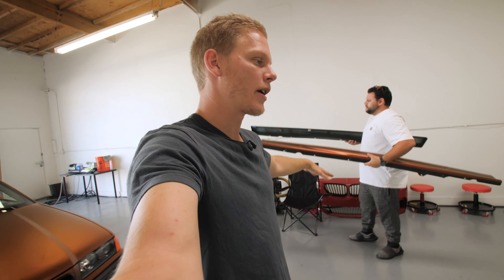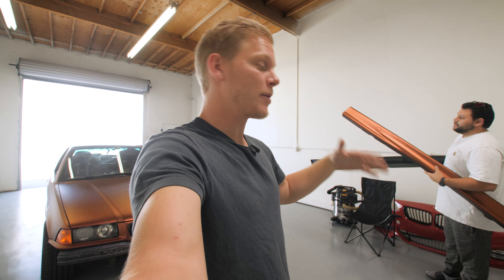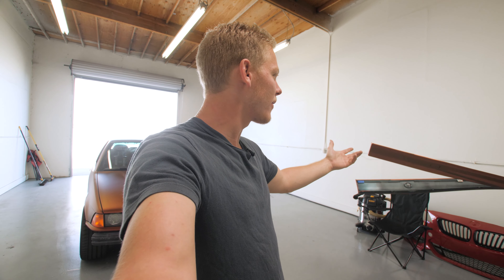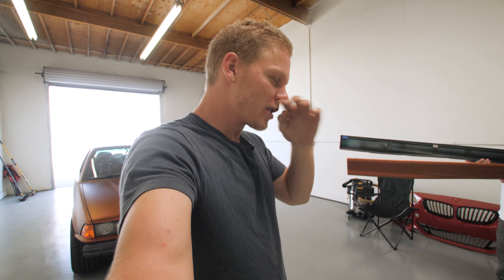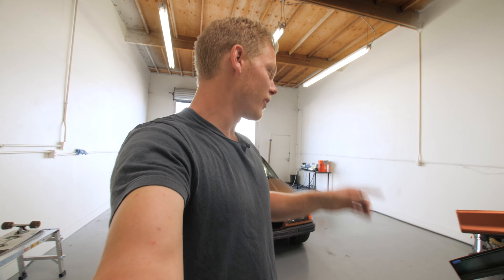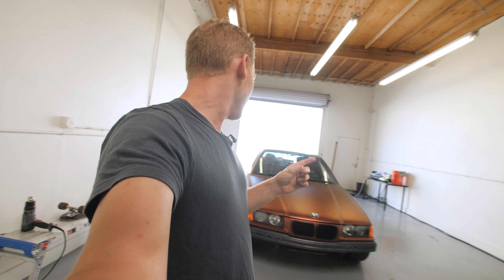Right now the side skirts are actually off — you can see Chris has them right here. There's a bunch of broken clips from the previous owner. I bought a whole bunch of clips, the little push pins or whatever they are, but I'm still waiting in the mail for those. We're not gonna put these on right now, but even just seeing the rear bumper done and the gloss black roof, it's looking good.